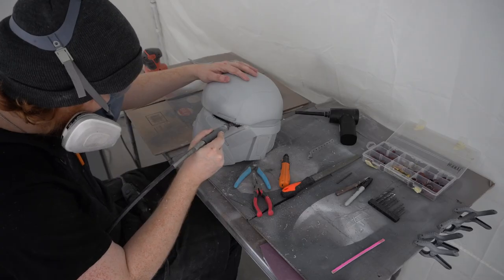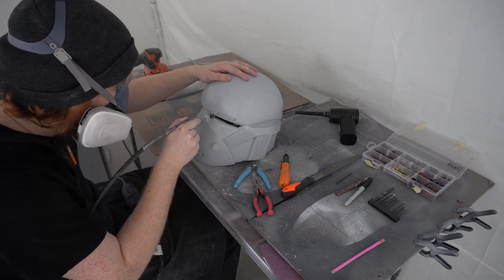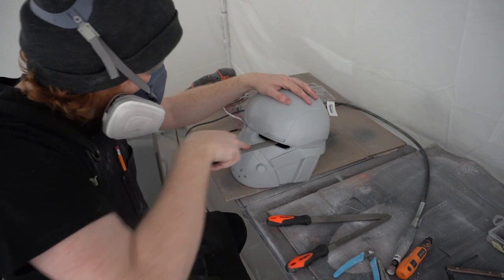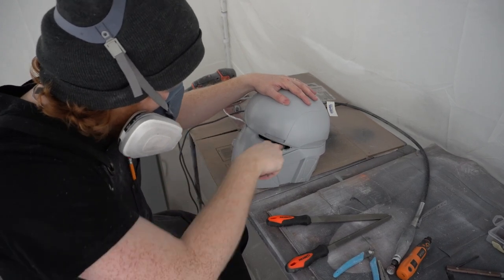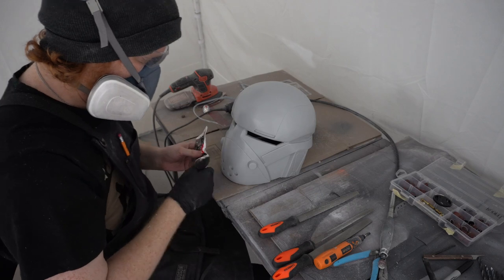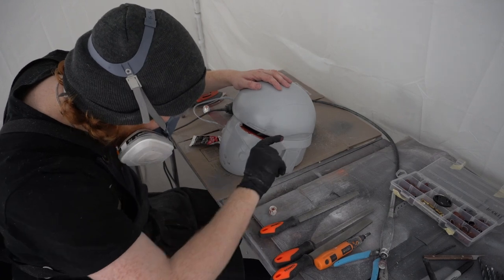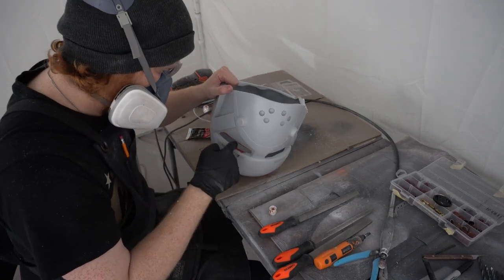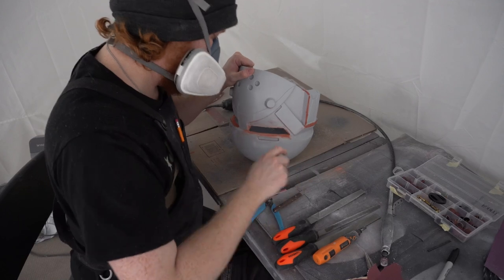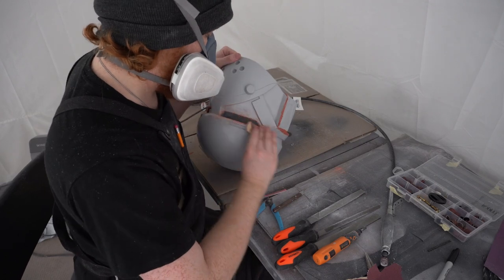Once the holes are connected we've got to clean up that area around the eyes. I use a Dremel with a sanding drum to hog off material roughly and get it generally to where we want it. Once that's done I go finer and finer, first using engineering rasps — very big files usually used for metal but they make quick work of resin — then sandpaper. I apply a layer of Bondo to cover any file lines or the casting seam around the back of the neck, then sand it off, leaving a perfectly clean cast.